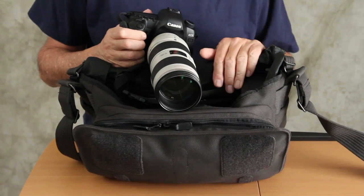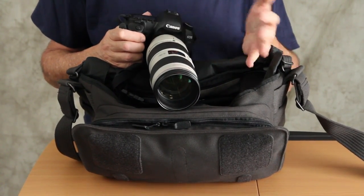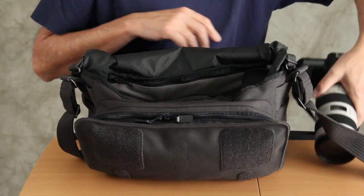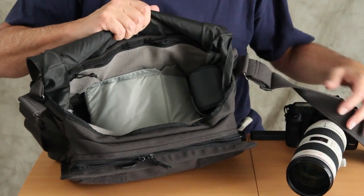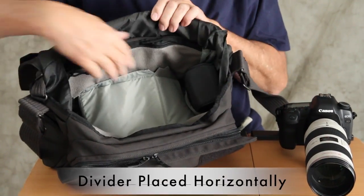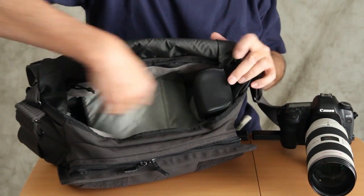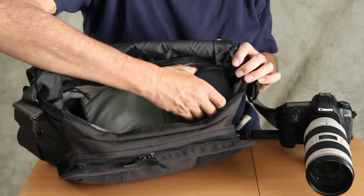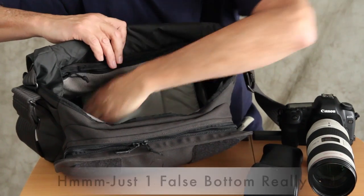One question I get when I show people this configuration is: what happens if I want to change lenses, or do I even have other lenses? I do. I'm going to set the camera aside and go back inside the bag. What I've done is I've created a false bottom, and I have my flash right here. There are two inner pockets that allow you to store accessories.